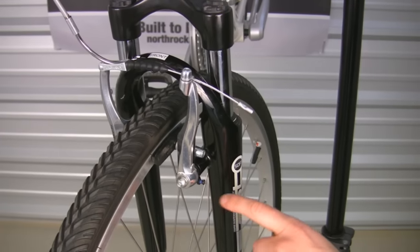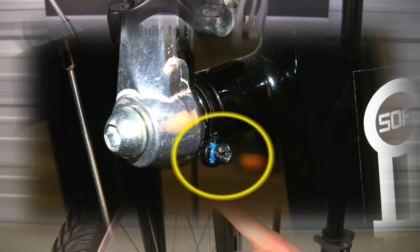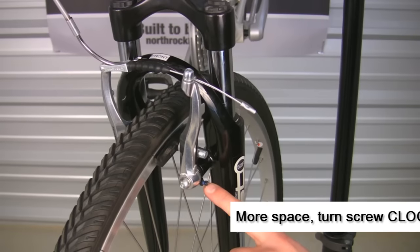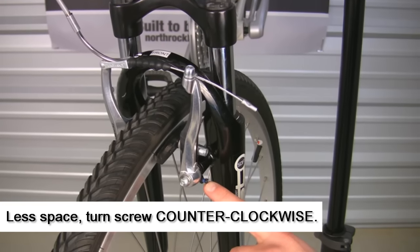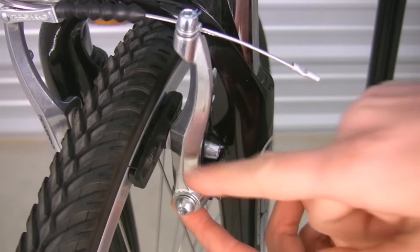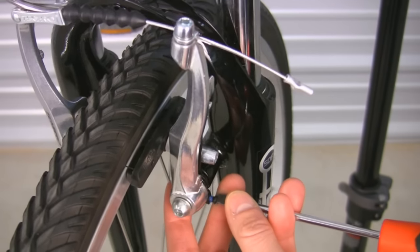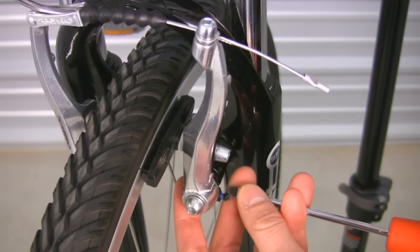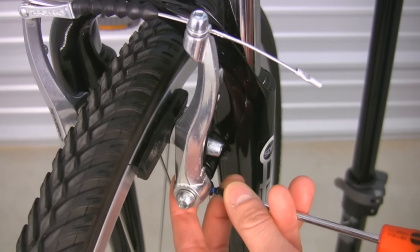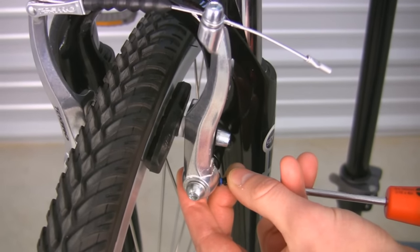To do this, we want to adjust the tension on the brake arm springs using the set screw. To put more space between the rim and the pad, move the screw clockwise. To put less space between the rim and the pad, move the screw counterclockwise. In our case, we need more space between this pad and the rim, so I'm going to move the screw clockwise, stop, squeeze the lever, check the alignment. If it's not yet properly aligned, turn it clockwise again and squeeze the lever until you achieve equal spacing between each pad and the rim.